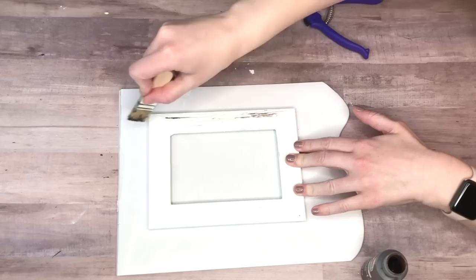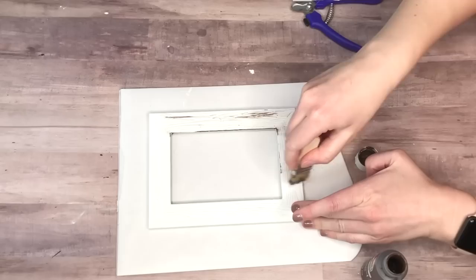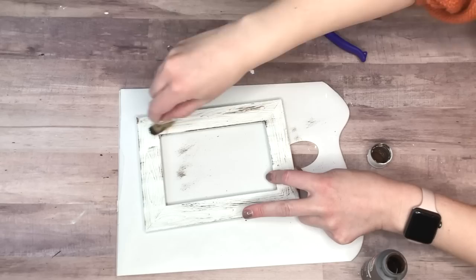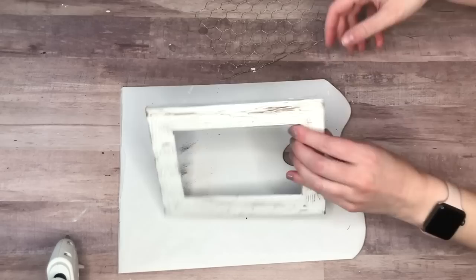I took my Waverly white chalk paint and painted the entire brown frame in white, using about two coats to make sure it was completely opaque. To turn it from modern white into a rustic farmhouse DIY, I distressed it with my favorite dark brown paint from Apple Barrel in Burnt Umber, using a chip brush and keeping my strokes going in one direction all around the edges and center.